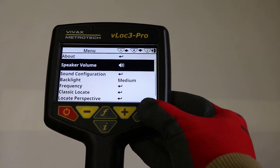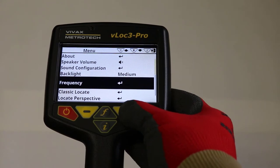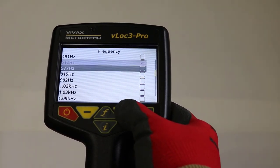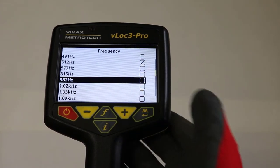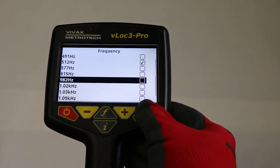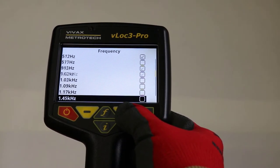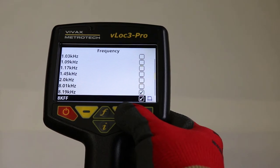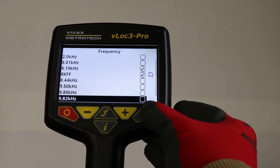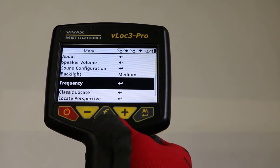Use the plus and minus buttons to scroll up and down through the menu. In this example, we will enable our most used frequencies. Press the enter key to enter the frequency submenu, then scroll up and down the table of available frequencies using the plus and minus keys. Use the enter key to check the boxes on the right. Frequencies not checked will not appear on the locate screen.